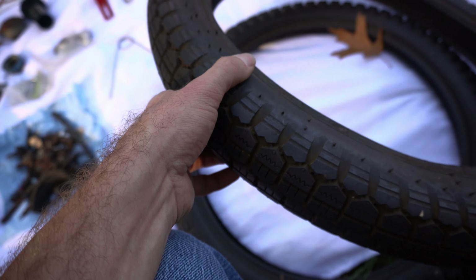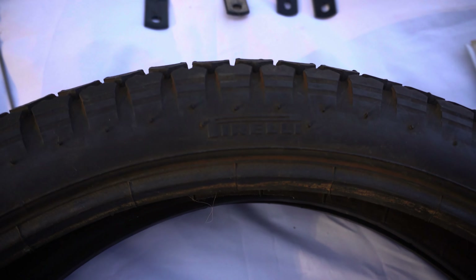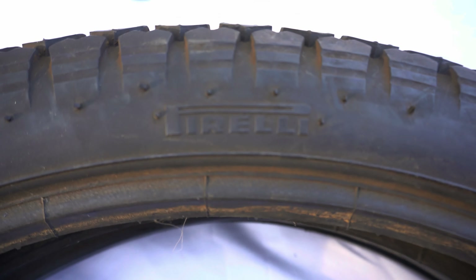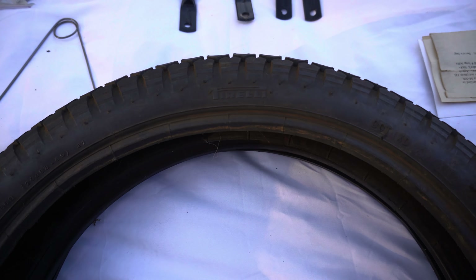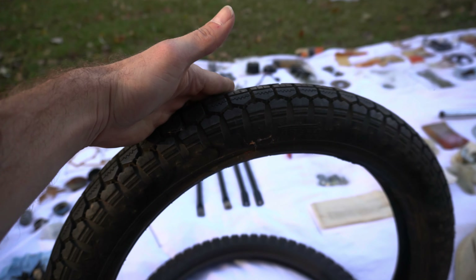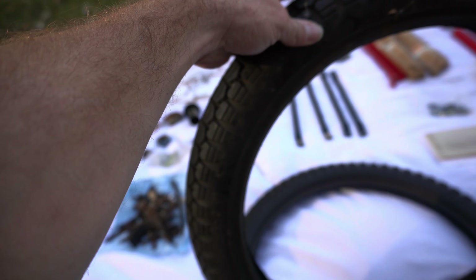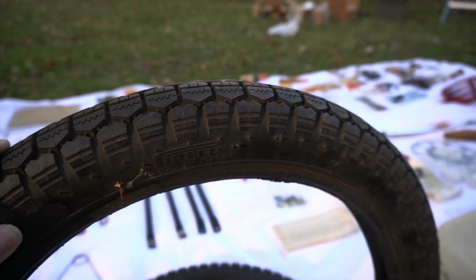Last of all — I'm not sure if these are used or new, but they still have tread and are original. Original Pirelli tires to match the bike — let me get these leaves off. Pirelli MT53 tires, two of them. You can't really find stuff like this — you can buy tires this size, but you're not going to find original period-correct ones like this. I want to say these don't even have any dry cracking on them — really impressive for something this old.